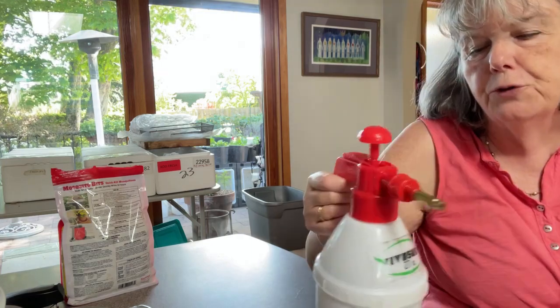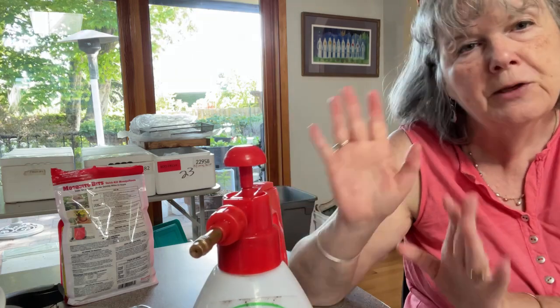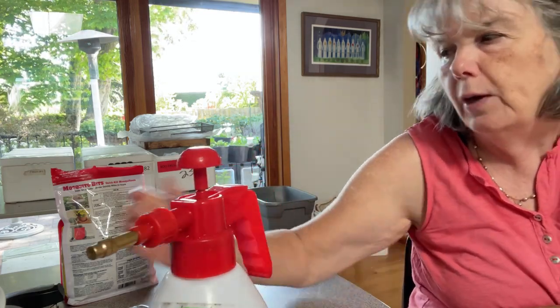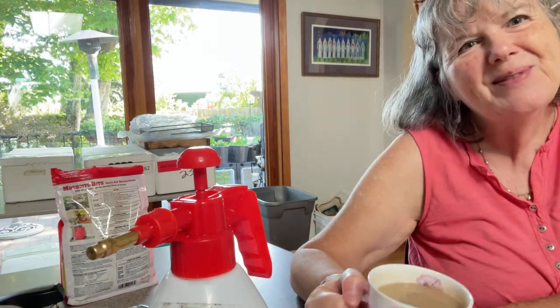I think the pivotal point is that you don't fluff before you spray — don't fluff before you treat, otherwise you're stirring up the larvae. So that was quick, really quick. It's time to enjoy a cup of tea — take care everyone!